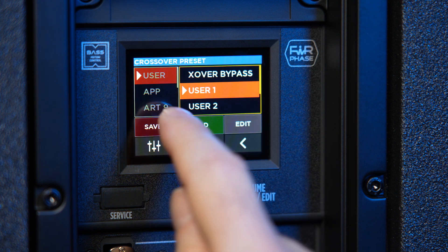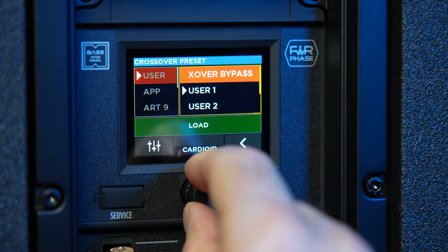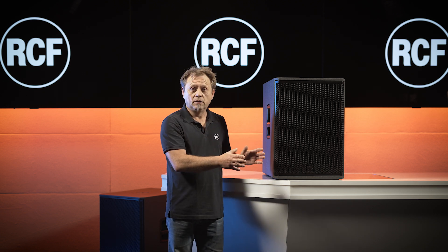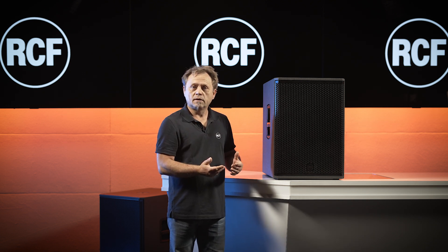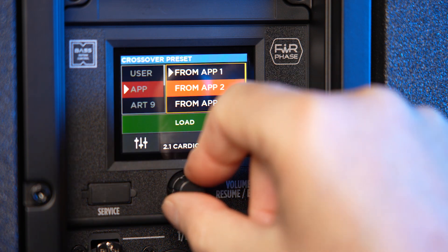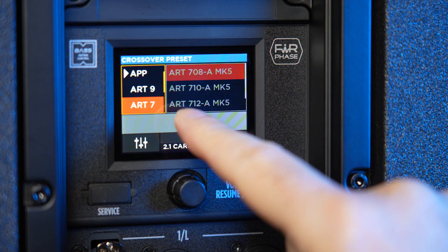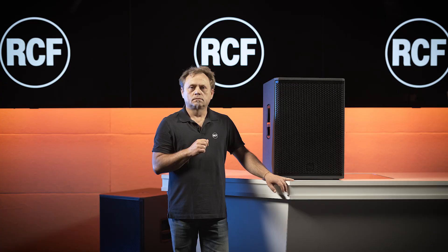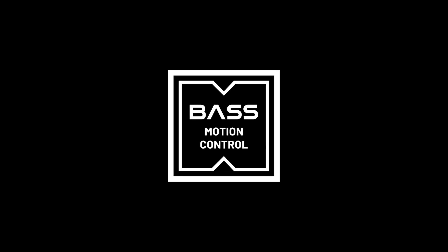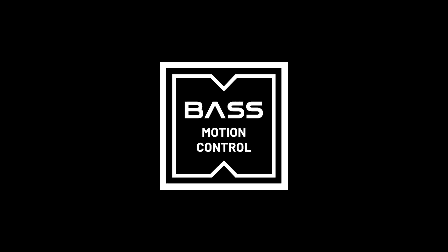A very special feature in these models is that we have not just the possibility to configure it as a mono sub. We have stereo inputs and the possibility to create presets, and you can use it to run the system with a second one in cardioid mode. Included in Sub AX is RCF's proprietary algorithm called Basemation Control.